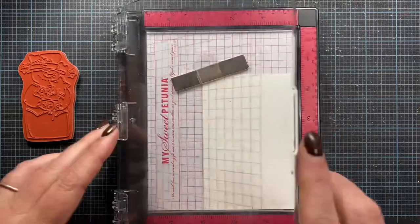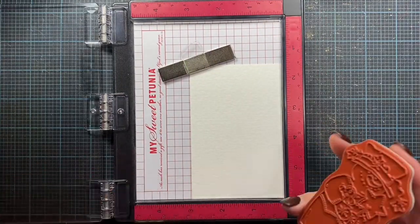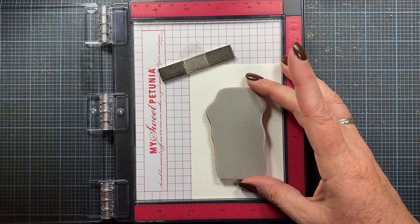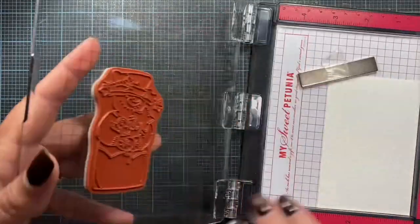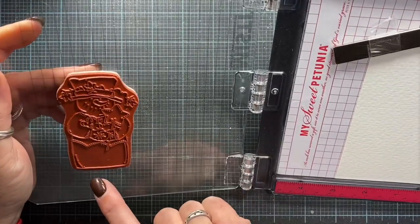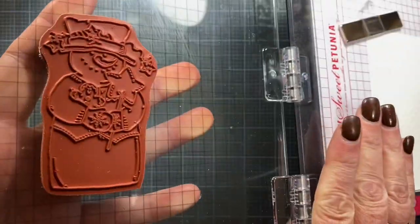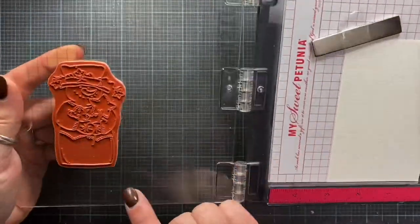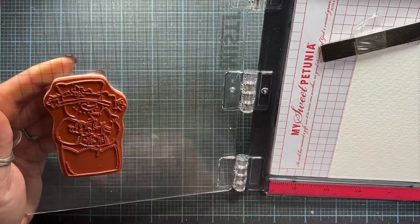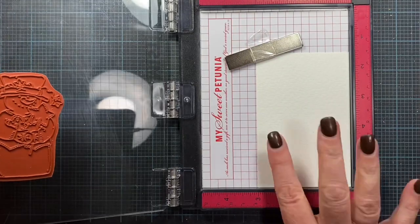I have a piece of watercolor paper — it's really important to use watercolor paper. I have it adhered down with my magnet in my mini MISTI. I'm just going to place my stamp here somewhere in the middle of the watercolor paper. What I love about the MISTI is that the grid on the front lid lets you actually see if your stamp is positioned straight, so you can check that it's adhered straight and know it'll stamp straight on your cardstock.